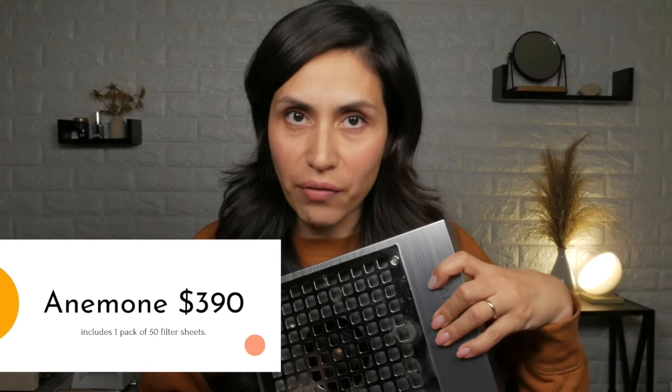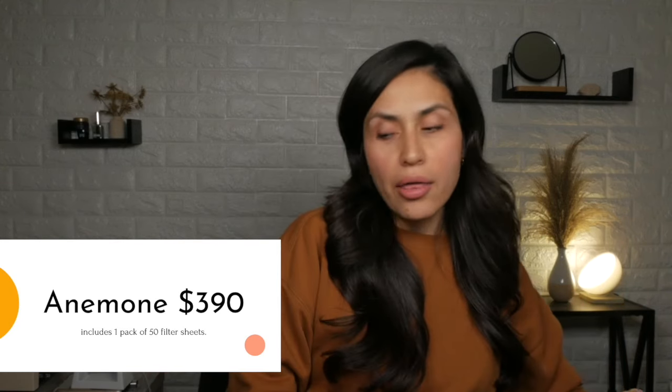So I went shopping for you so you don't have to spend the big bucks trialing and error. I have here the Anemone and the Valentino dust collector. The Anemone retails for $370, and the Valentino without additional filters retails for approximately $350.